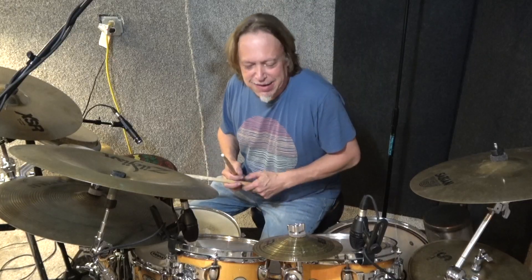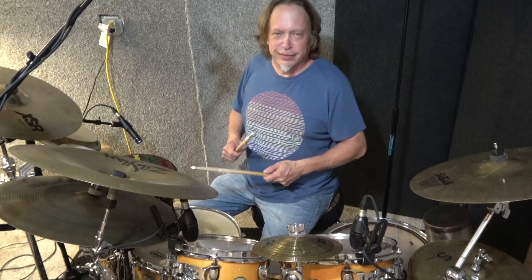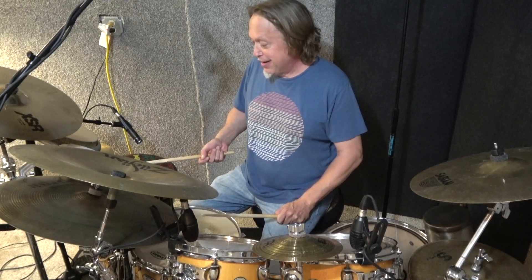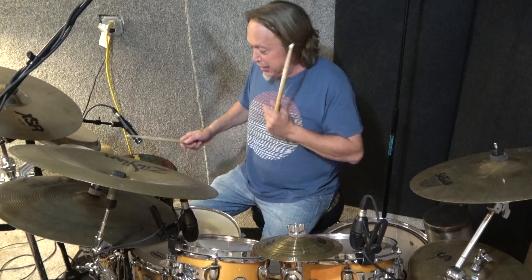Oh, that's nice. That sounds good. It's kind of like a Latin — odd Latin, Afro-Cuban kind of thing. But what you can do, which I think is fun, is to be able to take a djembe and a hi-hat and just alternate.